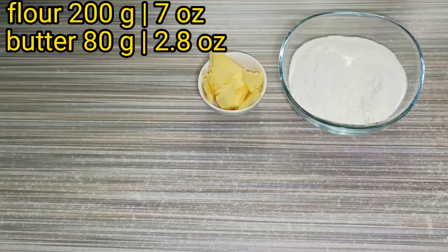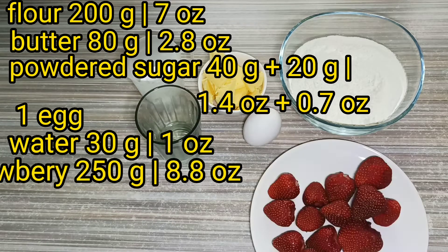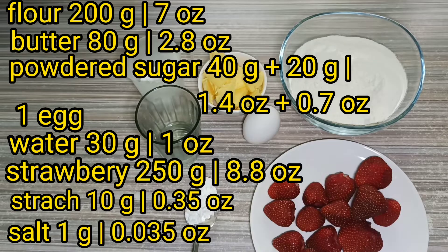Today we need flour, butter, powdered sugar, egg, water, strawberry, starch and salt.